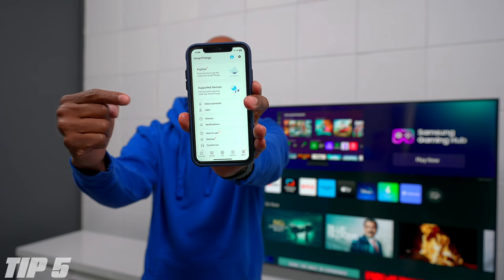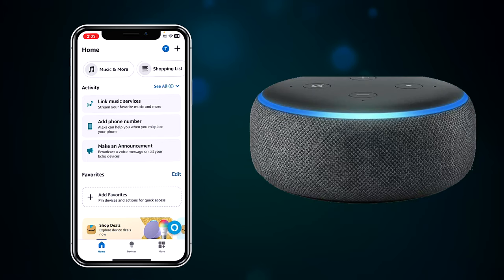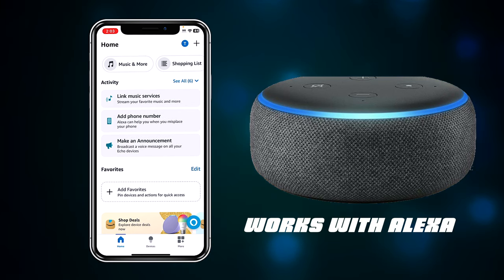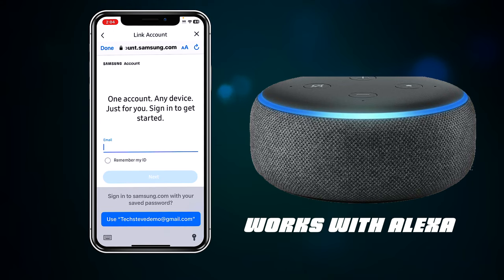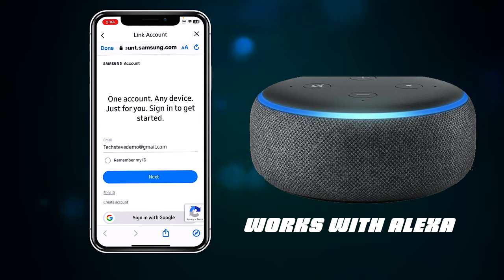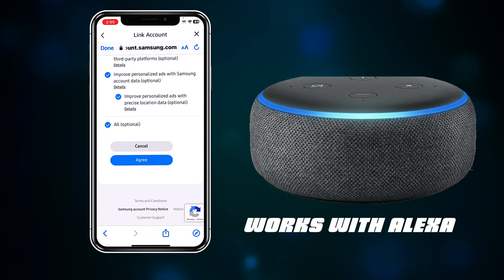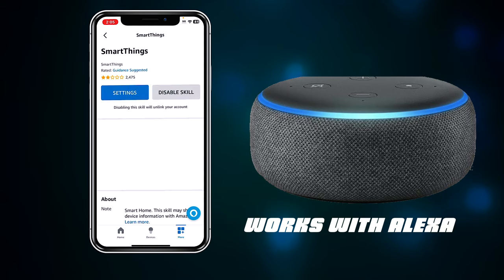The Samsung SmartThings app is very important if you have a Samsung TV. It lets you control volume and other TV functions from your phone. For TVs that don't have Google or Alexa built in, SmartThings lets you use the Alexa or Google skill to control the TV through those devices — which is why you see 'Works with Alexa' on the box. To set it up with Alexa, open the Alexa app, go to More, then Skills and Games, search for SmartThings, press Enable, enter your Samsung account email, enter your password, sign in, agree to the terms, and authorize your TV to work with your Alexa devices.